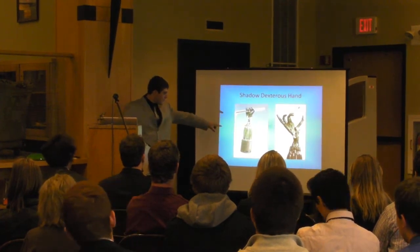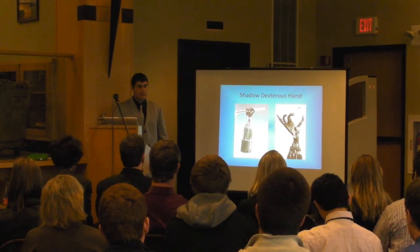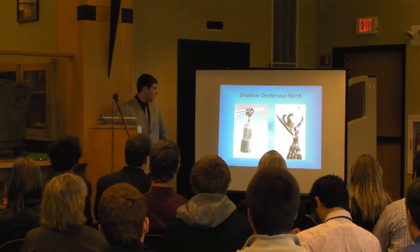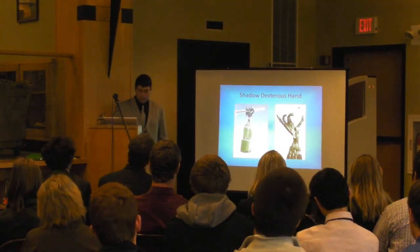These little pieces underneath it are actually the air muscles that it uses. Each one is attached to a cable — it's got a balloon inside. When you inflate the balloon, it will pull the ends closer together, therefore pulling on the cable and moving a finger, a digit, or the thumb.